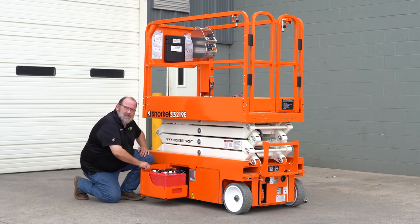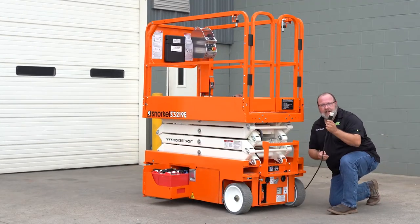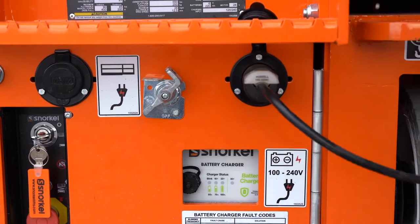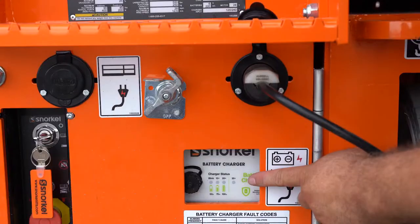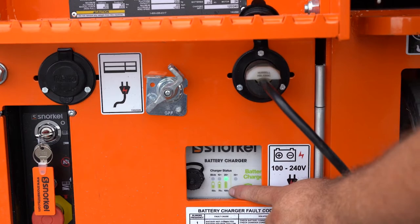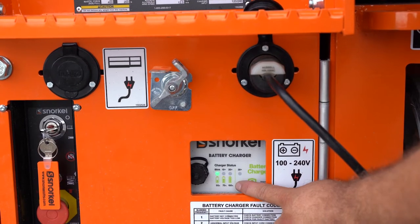Next, we're going to step back and check out our charger. We're simply going to take the 110 volt cord and plug it into the battery socket. At this point, your charger is going to power up. You'll get a green light, then a flashing green light which indicates that the charger is charging the batteries.